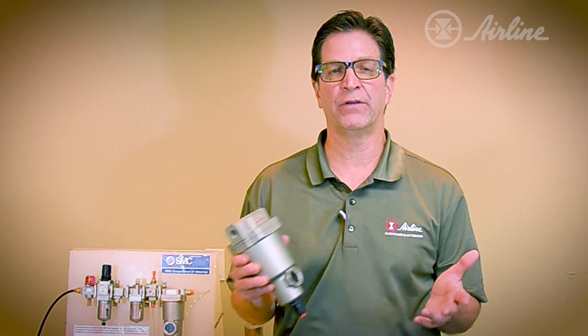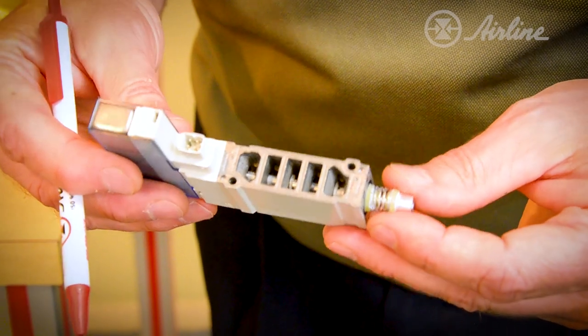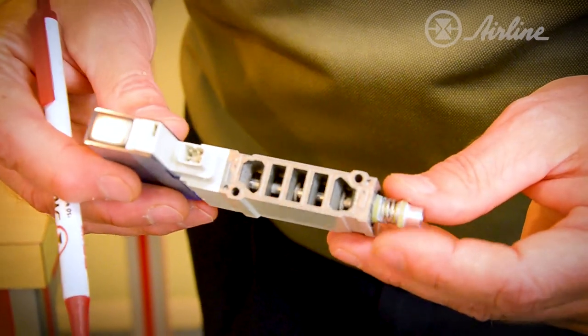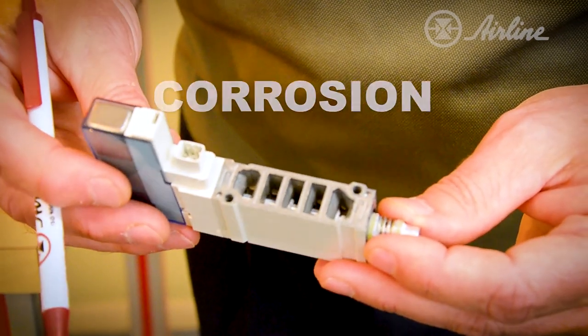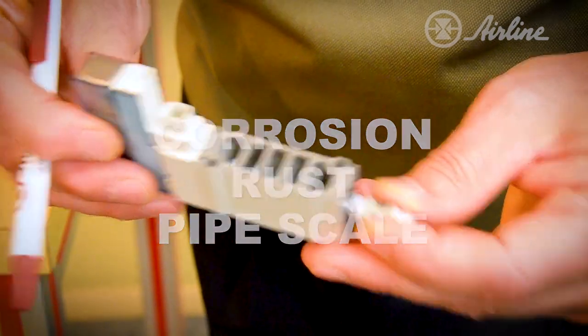You must make every effort to remove water from your pneumatic lines, as water is no friend to your pneumatic components. Envision how quickly a valve of this size could become clogged or gunked up, or would be subject to premature failure, corrosion, rust, or pipe scale, which are all byproducts of the presence of water.